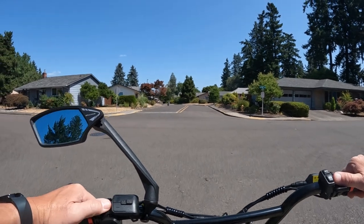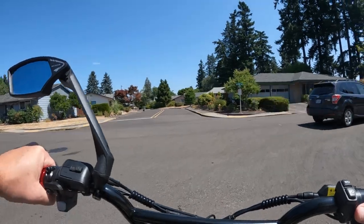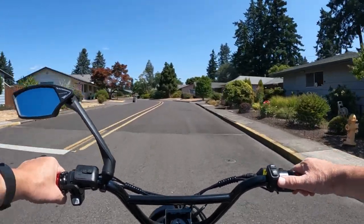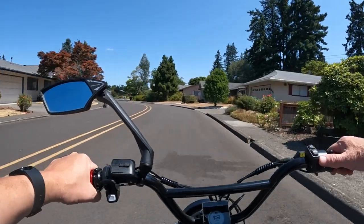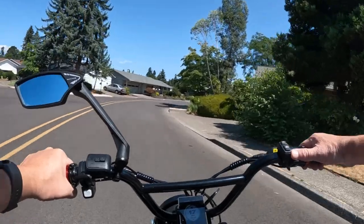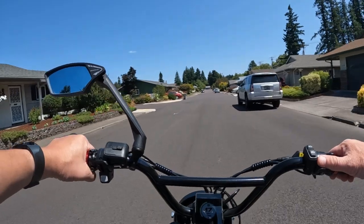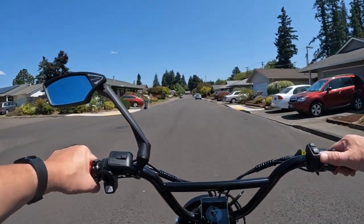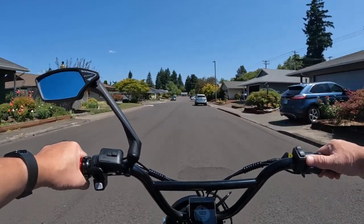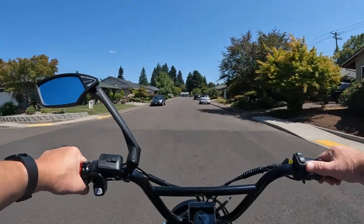So a couple of things to look out for — things you should want when looking at buying a bike for commuting. There are two things I think are important, probably more than two, but these two come to mind right away for me.